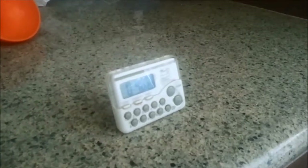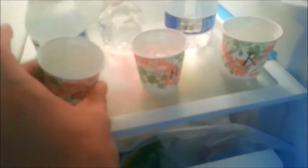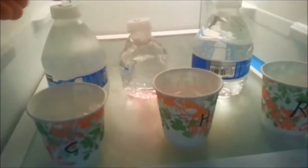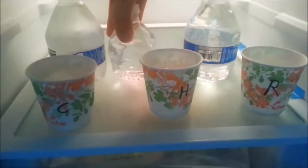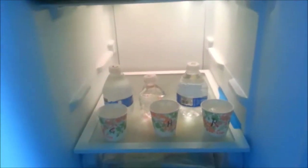Now we're at 40 minutes and 22 seconds, let's check on it. We now have ice forming on the hot water Dixie cup. We still have ice on the room temperature cup, and the cold water Dixie cup is completely solid — it is one ice cube. As for the bottles: still nothing on cold, nothing on hot, nothing on room temperature. So far, having a bottle isn't doing much. We'll check on it later.